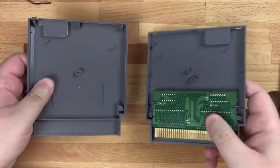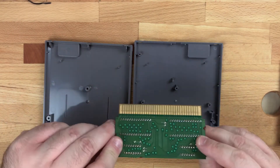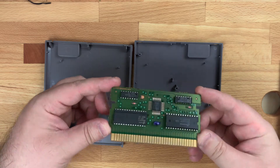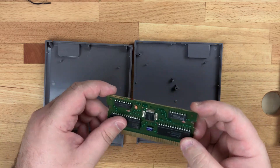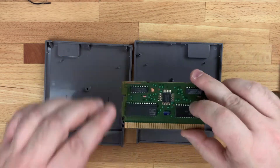Once you unscrew your cartridge, open it up and pull out your board. You can either throw this away, or you can try to clean it up with some isopropyl alcohol and put it on eBay, because some people will still buy these chips — they use them for repros, which is doing custom cartridges and things like that. So it still does have a use. I'm just going to set mine to the side.